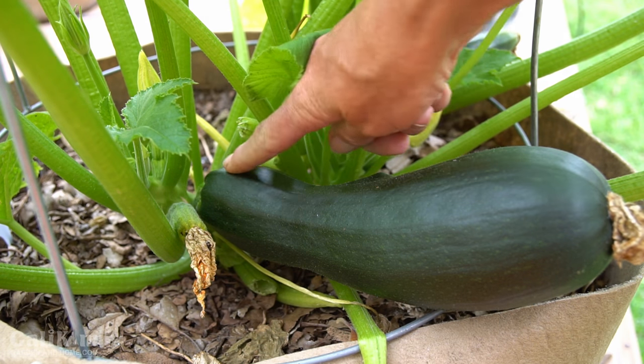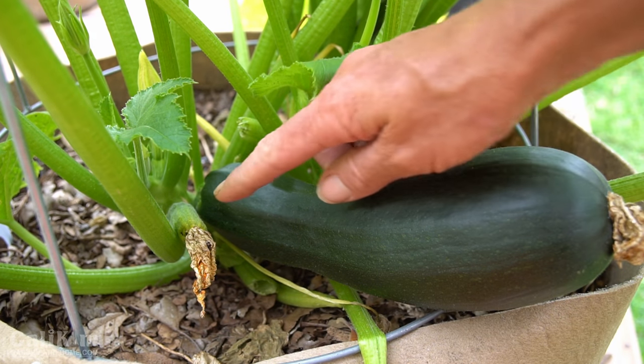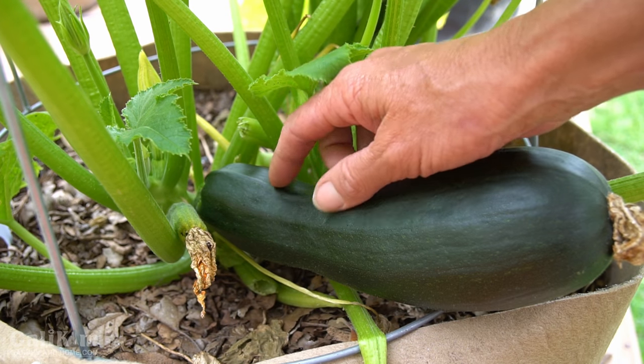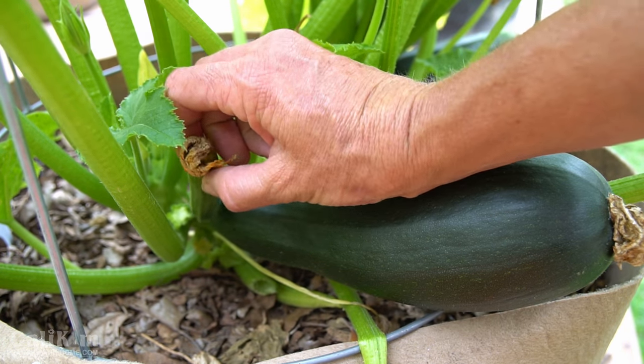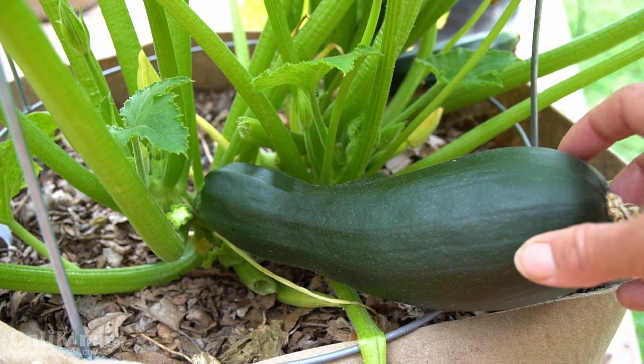You can see this absolutely beautiful zucchini right here that is the perfect size to harvest, and right next to it is a small tiny zucchini which didn't get pollinated, so I'm actually going to remove this small zucchini that didn't get pollinated and harvest the large one to take inside for dinner tonight.